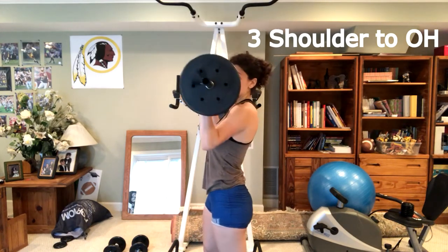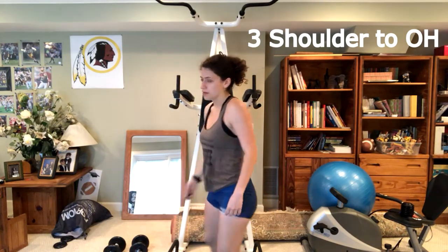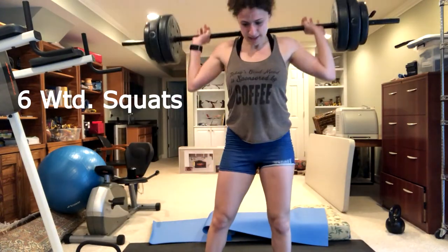I met a boy last week trying to run that game, and it sounds so sweet when he says my name. I said: boy, stop, run it back — you can talk that talk, but can you play that sax?